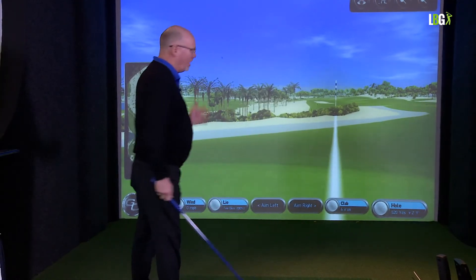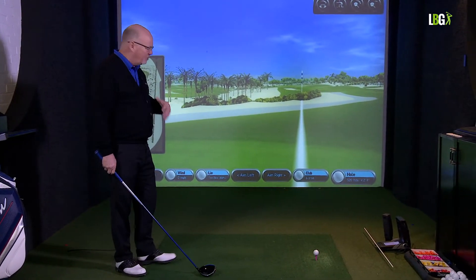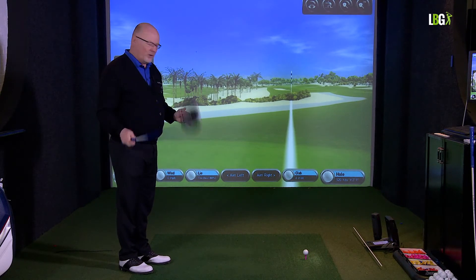On the tee, you can't make birdie from the tee — all you can do is put the ball in position. So don't put yourself under stress. If you can't get there in two shots, or you're strategically laying up, you're just going to get the ball in play.